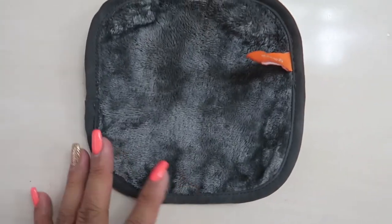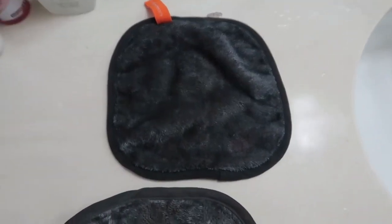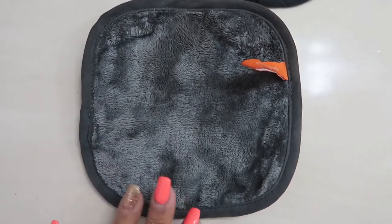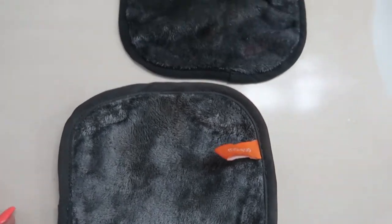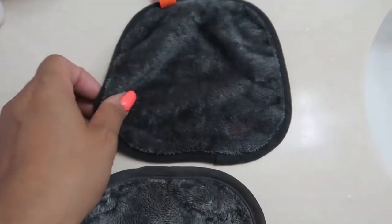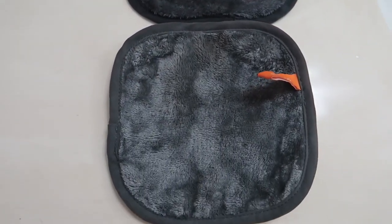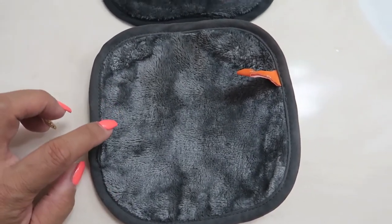I got these Ulta Beauty makeup towels a couple weeks ago and I've been using them for a couple weeks already. With this towel you don't need a cleanser or anything — you just wet it and take off your makeup. I am so impressed with it because I wear waterproof stuff and I wear a lot of makeup, and this does a really good job of taking it off.